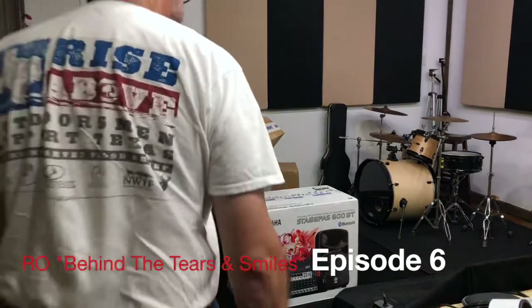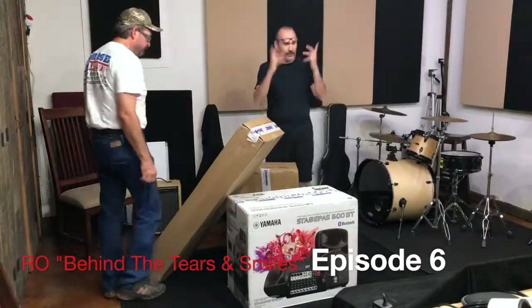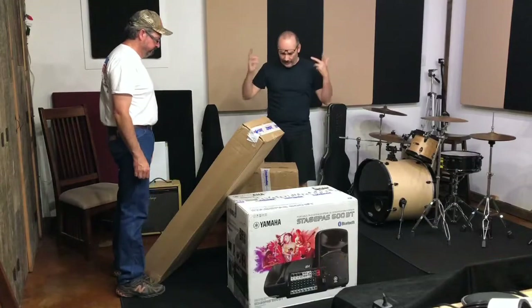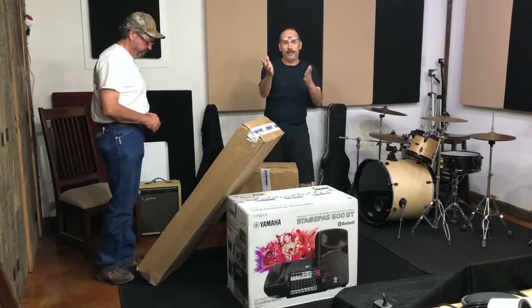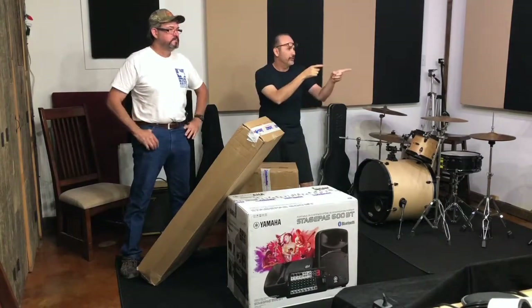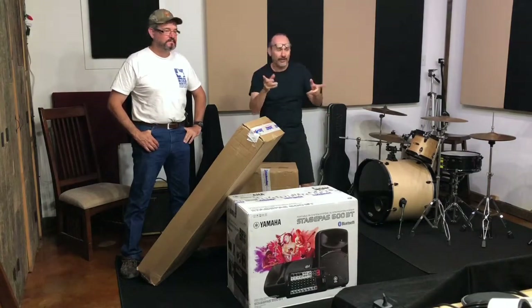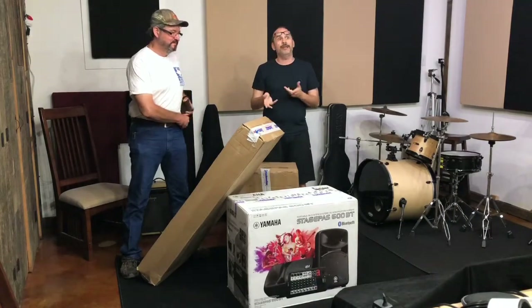We're live! For those of you watching at home, we've got a new shipment of equipment. It's going to be kind of weird because I've got a horizontal camera over there and a vertical camera over there, so I'll be looking back and forth. But we're excited — this is our new PA system.